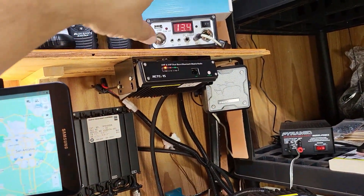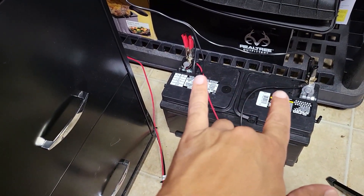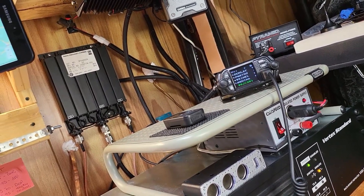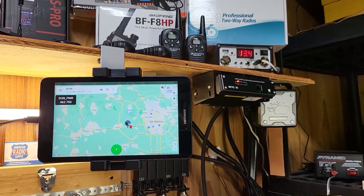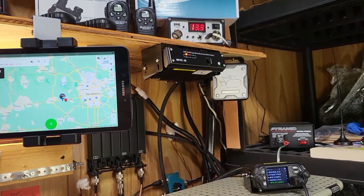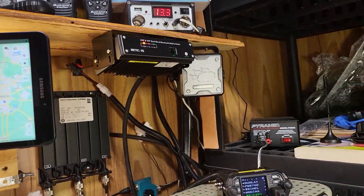I haven't had any problems on this end. I've been constantly testing the battery — taking the clamps off and testing it. It has not fallen below 12.9 volts, even with some pretty heavy testing. It always went back up. The highest I've seen it was around 13.4 to 13.5, so it's holding a good charge.